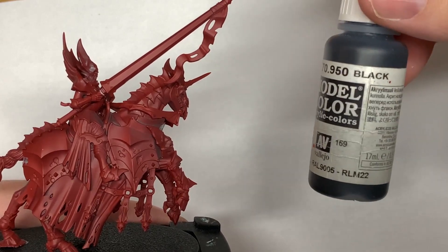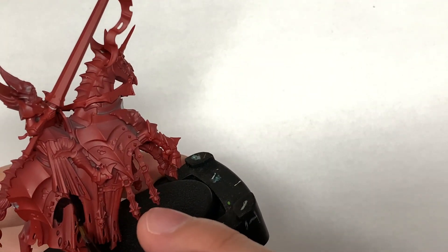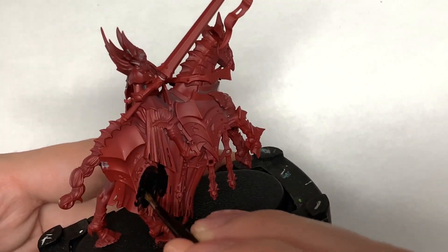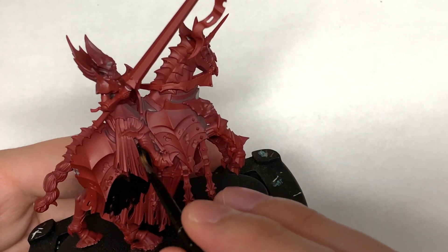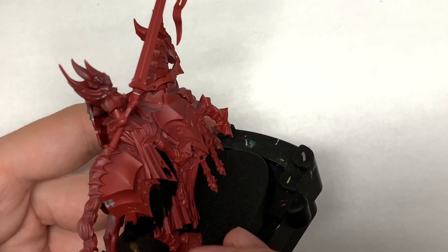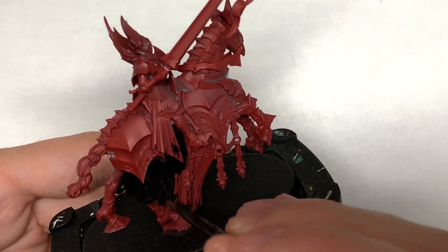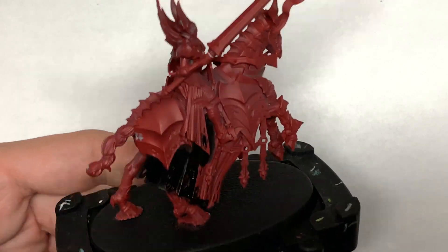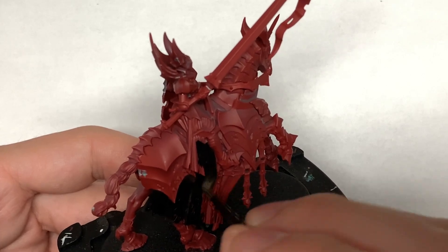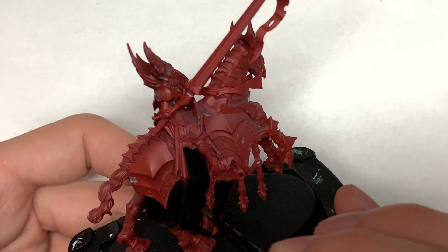First colour I'm going to use is Vallejo Black. I'm going to use this to paint the robes and also the skirting on the side of the horse. I'm going to be doing the cloth coming from the Blood Knight a slightly different colour to the cloth on the horse, just so you can distinguish between the two, and it'll also give it a little bit of a cool look having them both slightly different colours.